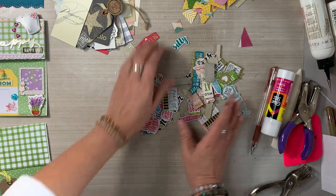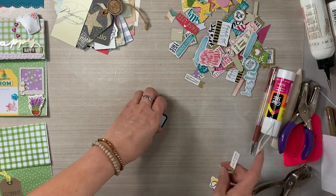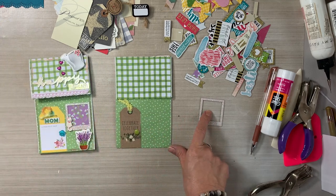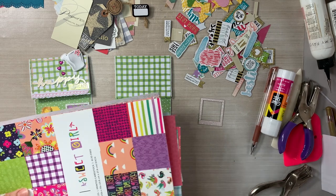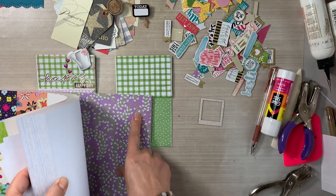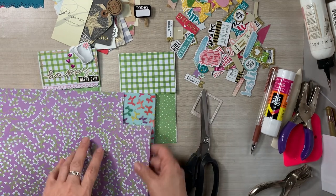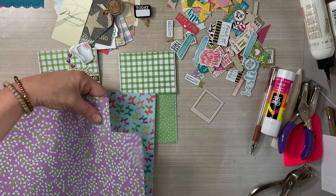I'm going to back up that little window frame with some floral paper — I'll use this purple floral paper and cut a square to back up the little frame so it kind of looks like a curtain, as though you're looking inside someone's little house and all you see is a curtain.